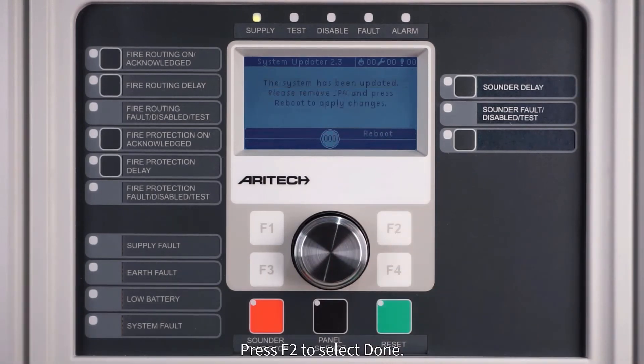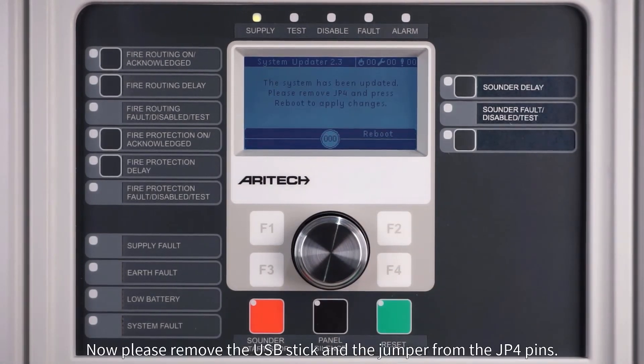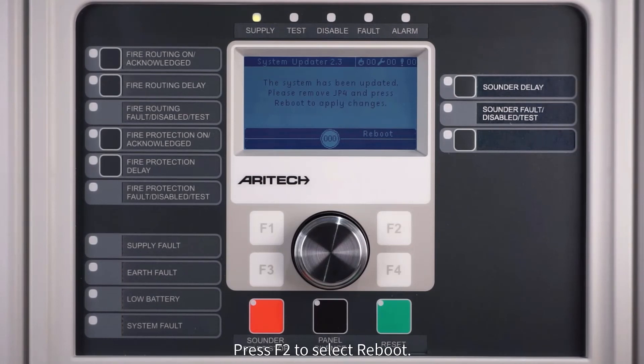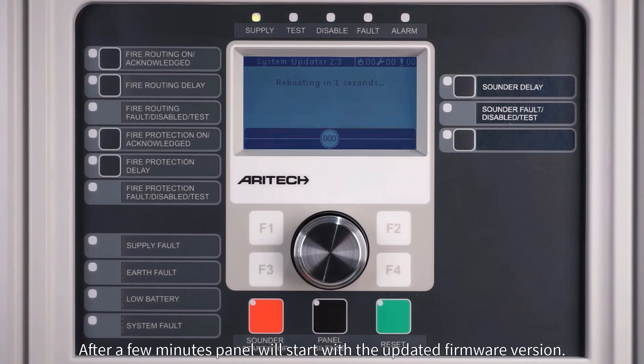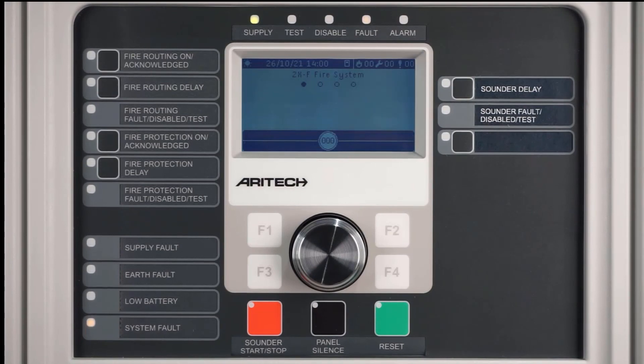Press F2 to select done. Now please remove the USB stick and the jumper from the JP4 pins. Press F2 to select reboot. After a few minutes, the panel will start with the updated firmware version.